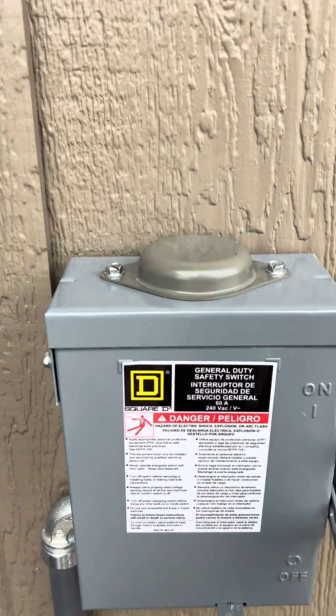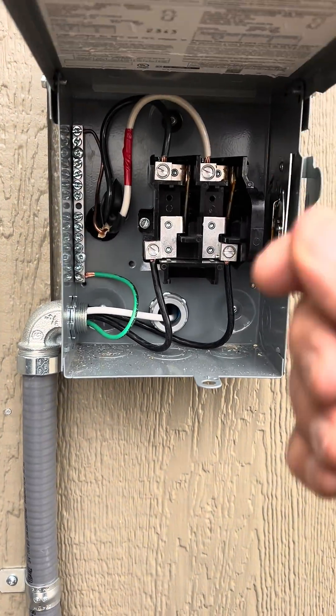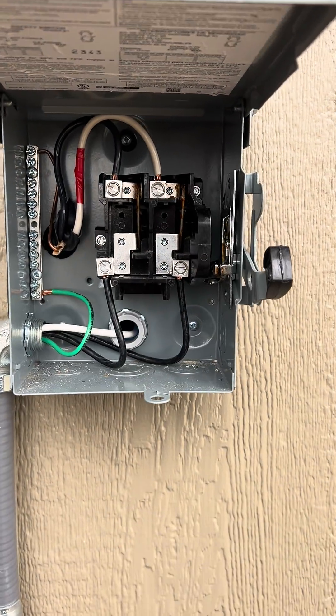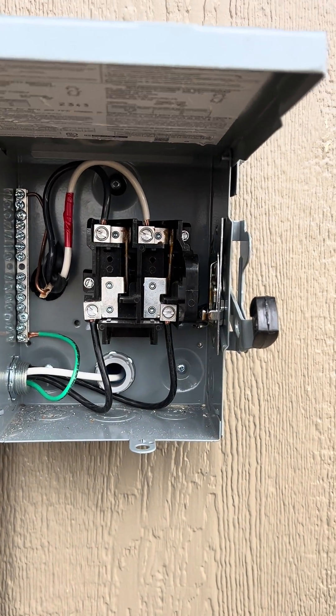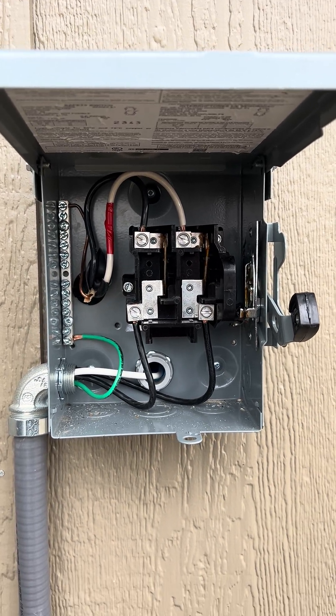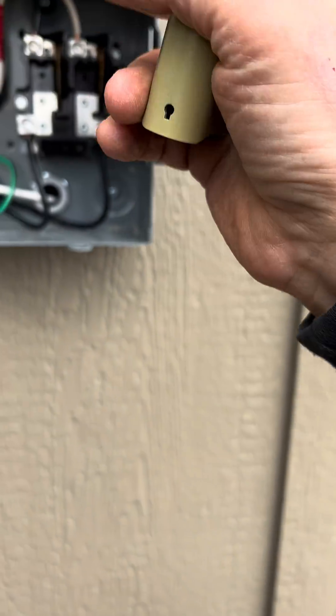Well, this is the off position right here, but the problem — the safety issue — is you can literally lift these up and touch the hot legs on top there and basically electrocute yourself. It's like 240 volts at 40 amps. So what I'm going to do is I have a padlock — I'm going to padlock it.